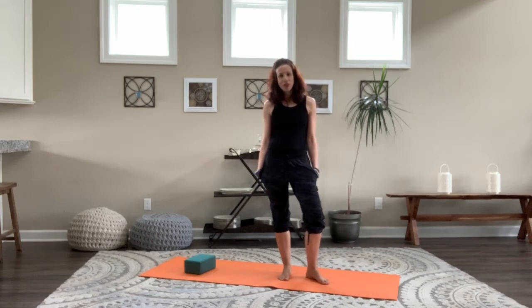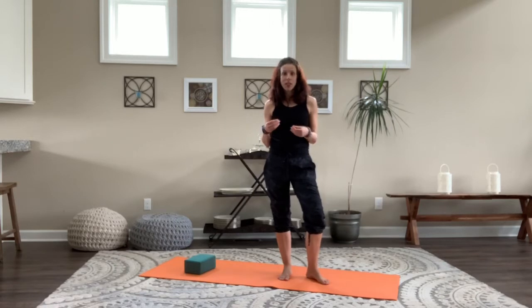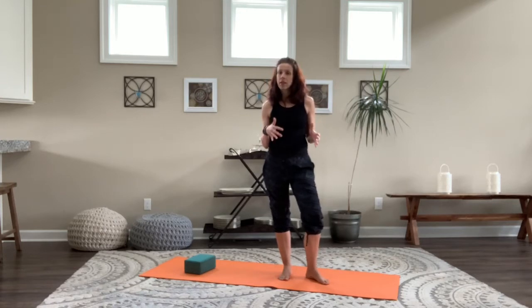Hi, this is Ju from Everpresent Yoga. Thanks so much for joining me. Today we're going to work with Eagle Pose and incorporate it into our sequence. We're going to build it from the ground up, taking it one step further each time. If the full expression of the pose isn't right for you today, you can stick with the previous variation.